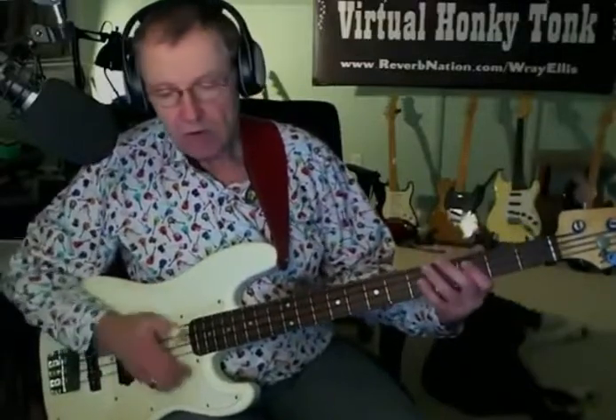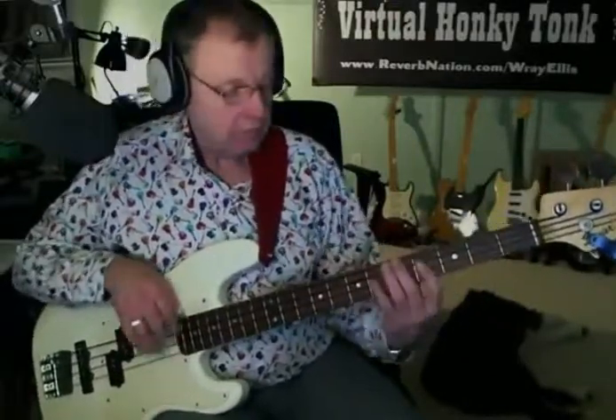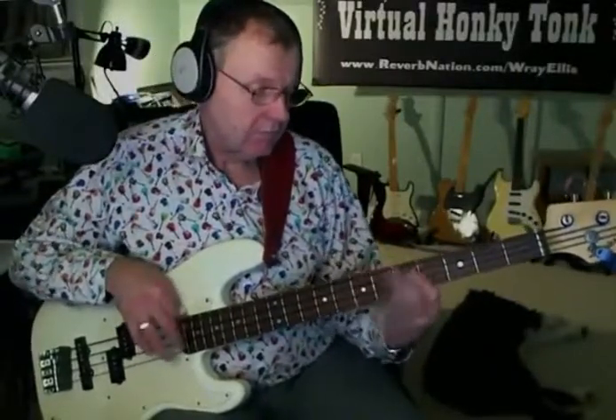So what I did was, I put a thumb pick on, because I couldn't hold — I couldn't play any other way. I got through the night, and then as I healed, I just realized that this is the way to go. Not only do you have the option of a nice strong attack with the thumb pick, but you can always go back to fingers, and you get that snap.